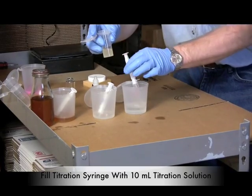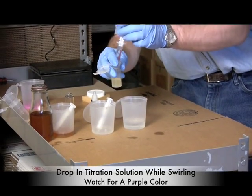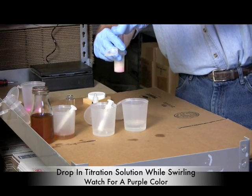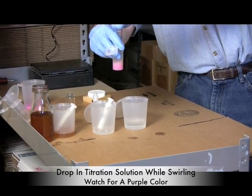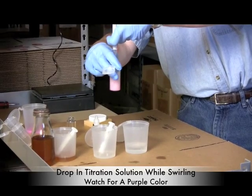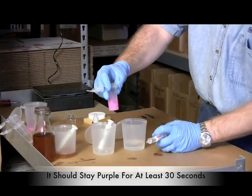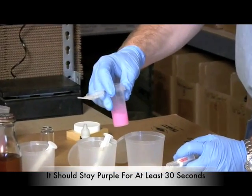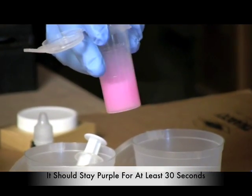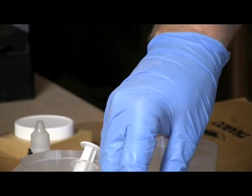With the indicator in place, I have 10 milliliters of titration solution ready to start dropping in. The goal is to identify when the solution changes color and stays purple for about 30 seconds. You can see it's changing and going back to white — there's purple again, and we're almost there. After swirling a bit more to confirm it stays purple, we've titrated.